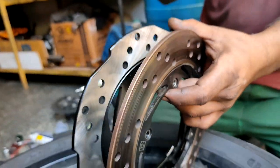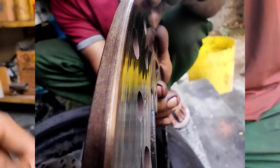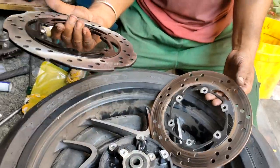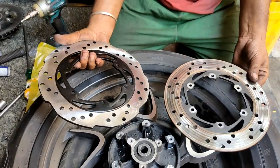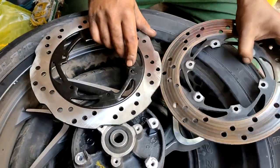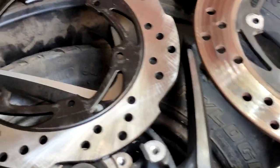On the older disc, you can feel it's groovy — going up and down — whereas the new one is perfectly smooth. One major difference I noticed is that while the old disc was a round plate, this 2019 Dominar edition has a petal disc plate. The petal disc provides different contact patches for the brake pad to be more effective. Also, the holes are strategically placed so that cooling happens evenly across the disc, preventing the heat beatings we discussed.